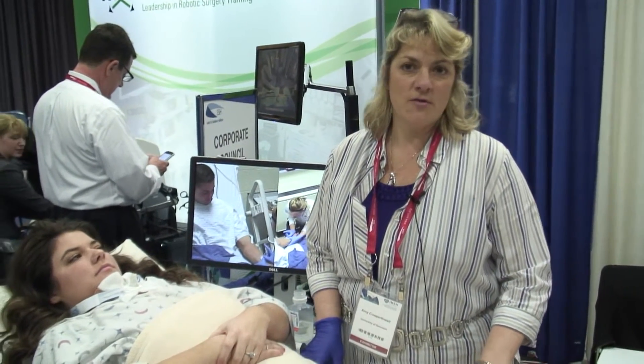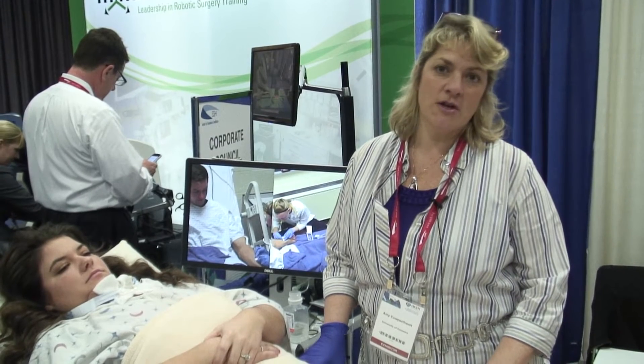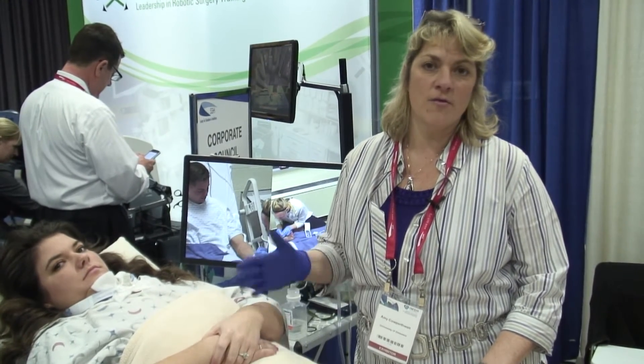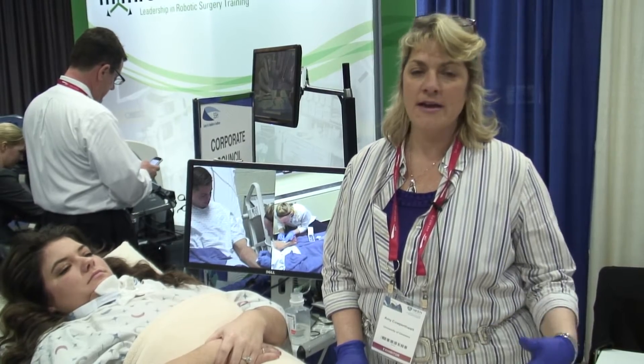SimuCare is a spin-out company from the University of Delaware. We started in 2013 working with theater engineering and nursing students to create wearable overlays that can go on top of standardized patients and really recreate the authentic experience that they're going to see at the bedside.